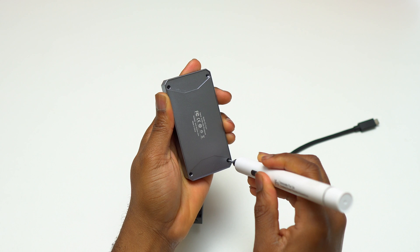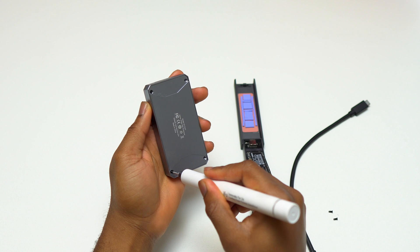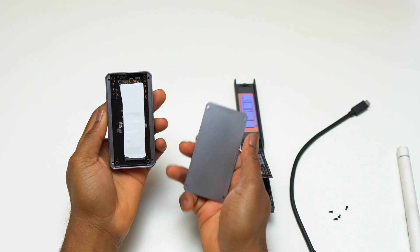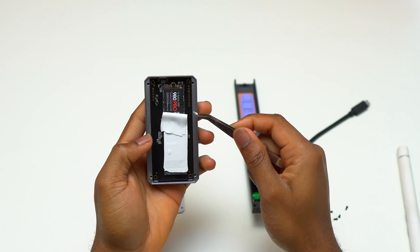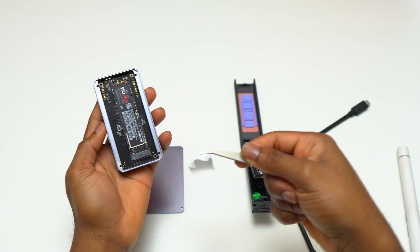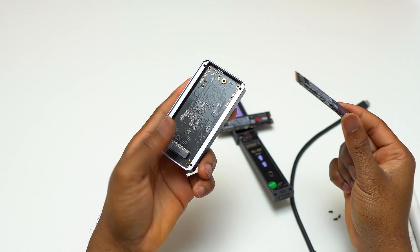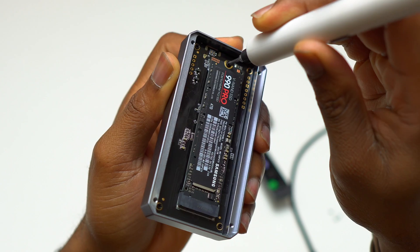This is my first external enclosure, which is from Sabrent. The one I'm opening currently is a Thunderbolt 3 enclosure — it has the most speed that I need. I'm going to remove the 980 Pro that is installed on it. The white stuff you're seeing is thermal paste, which helps with heat dissipation. I'll remove the thermal paste first, then remove the one screw holding the 980 Pro, and simply lift it out.